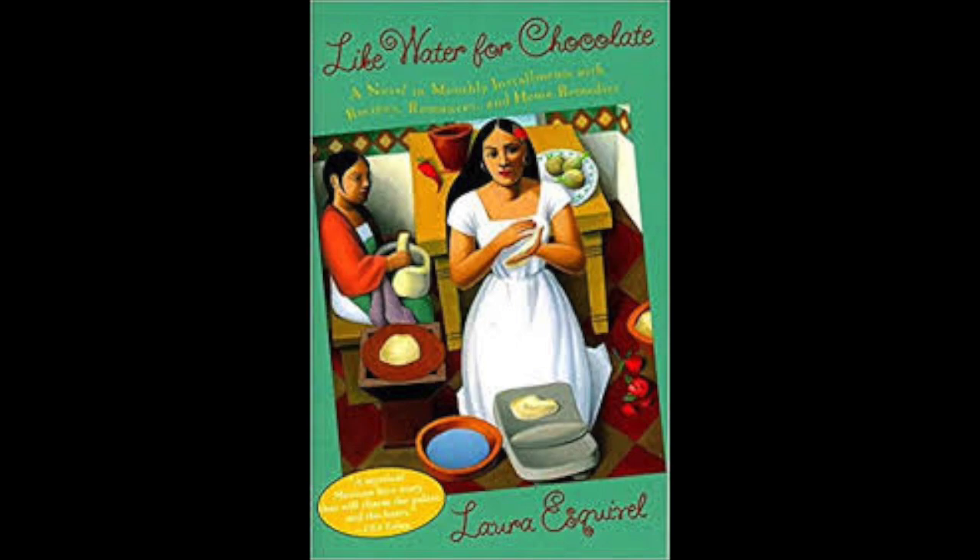Just as she got to the patio, Pedro began calling her desperately. He had to go to Eagle Pass for Dr. Brown, the family doctor, and he hadn't been able to find her anywhere. Rosaura had felt the first pains of labor. Pedro asked Tita to please take care of her while he was gone. Tita was the only one who could do it. No one else was left in the house. Mamá Elena and Chencha had gone to the market to buy supplies for the baby, who was due any minute. They didn't want to lack any of the things that are indispensable at such a time.